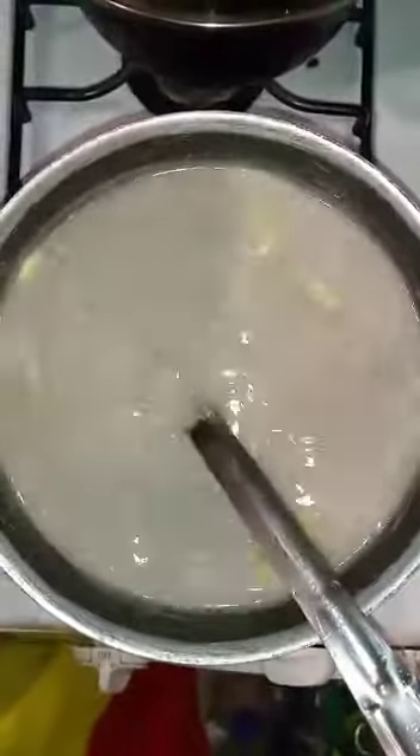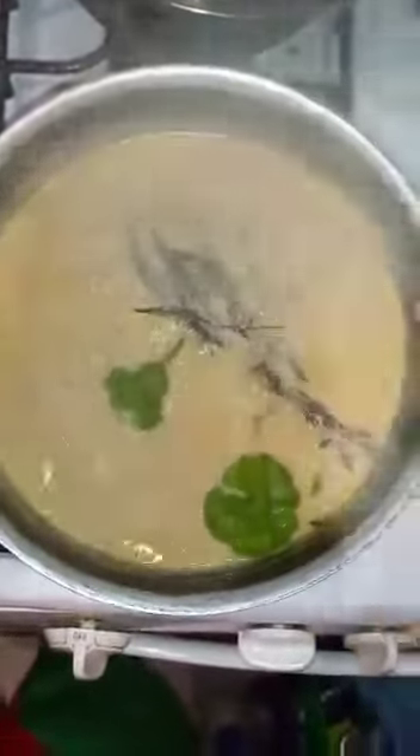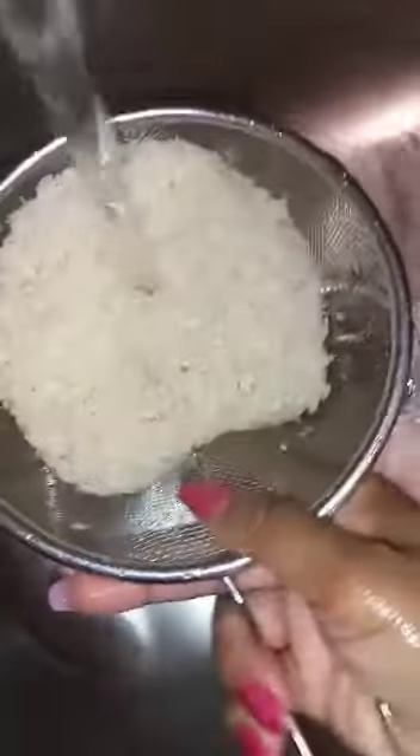Here I have my coconut milk and my peas boiling. Here, I'm washing my rice.